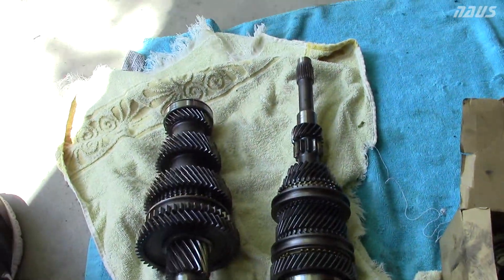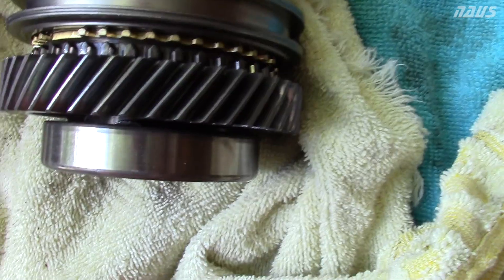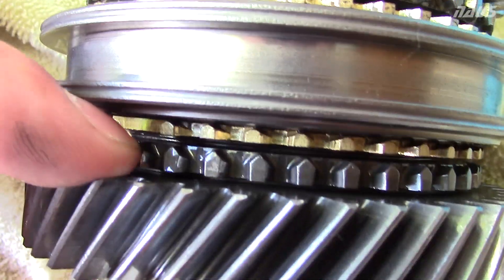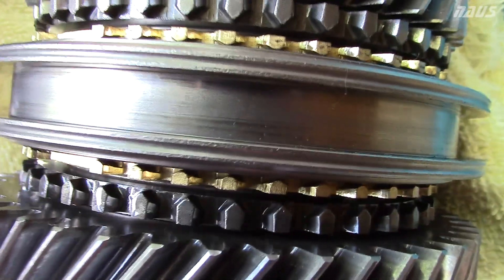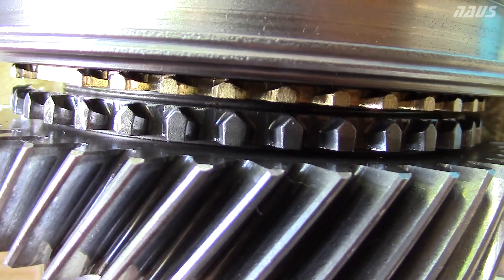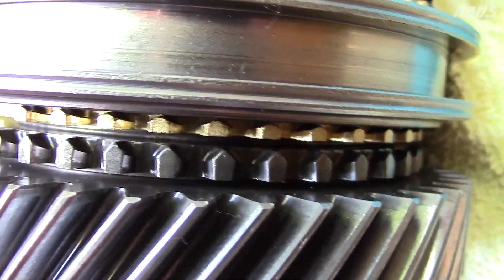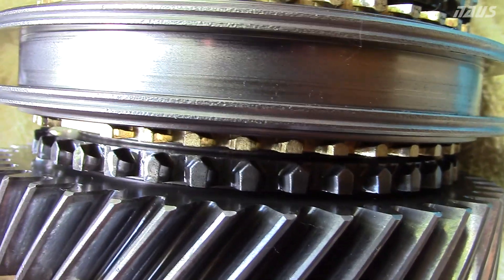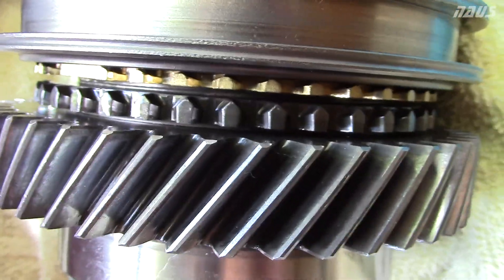I'll show you a good example — these are the two gear sets out of my old transmission that have about 2,000 miles on them, basically brand new. That's how it should look. See how nice and clean and pointy these teeth are, and the coating on the gear is not chewed off at all.